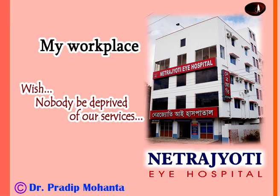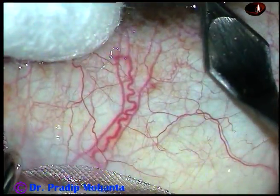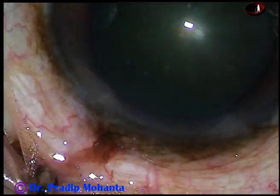Friends, welcome to my workplace at Ranaghat, West Bengal, India. In this video, we are going to see how to manage the nucleus when the capsulorhexis is small. Let us observe the surgical steps.